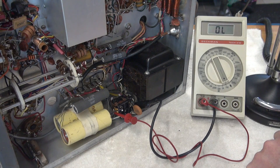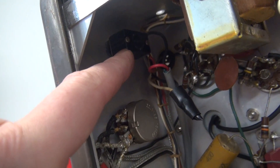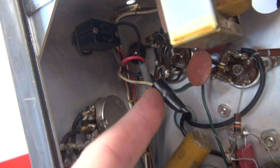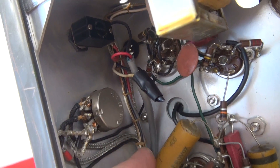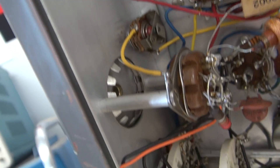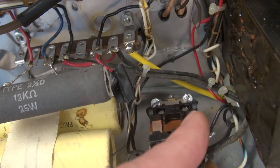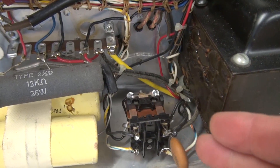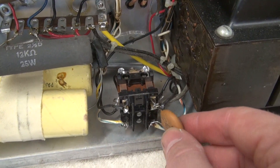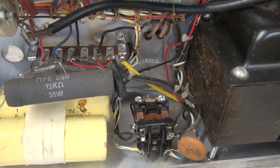So somebody has miswired this thing. Here's the back side of the manual transmit switch, and you can see there's been some magic going on here. Somebody's cut into the wire harness and spliced in a two-conductor shielded cable in a gray jacket. It goes all the way down, swings around behind the filter caps, and ends up somewhere around the push-to-talk relay — but it actually does not activate the relay at all. I'm going to have to unravel this mystery.